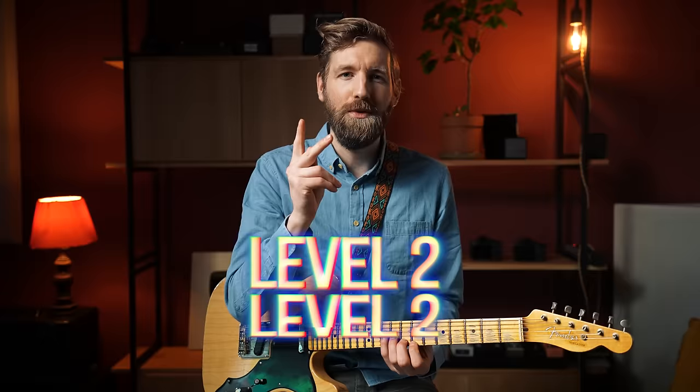And that's it really. Prego. This sounds beautiful, but it's very limited. So let's move on to level two.